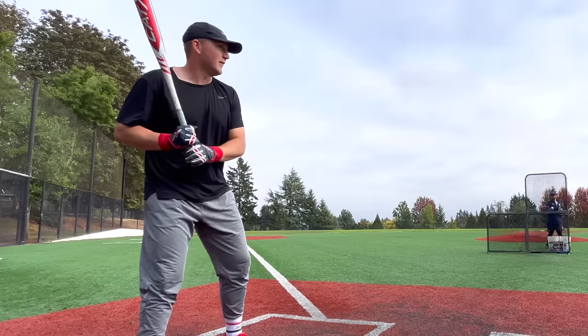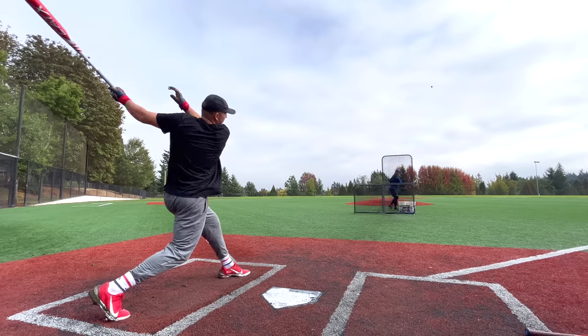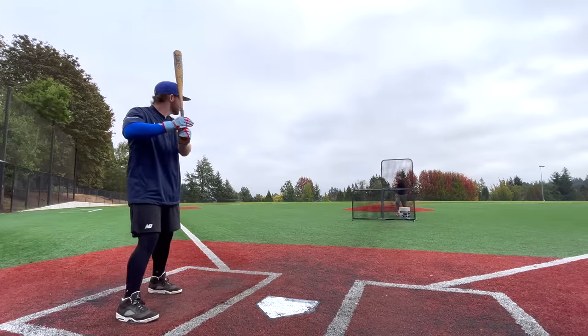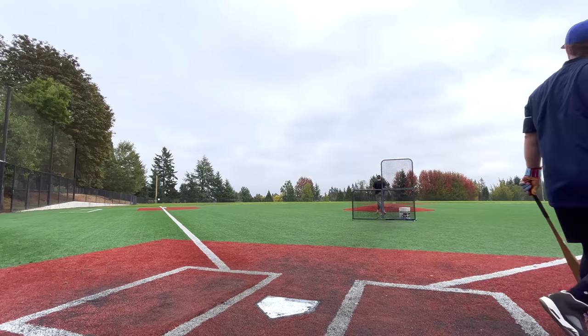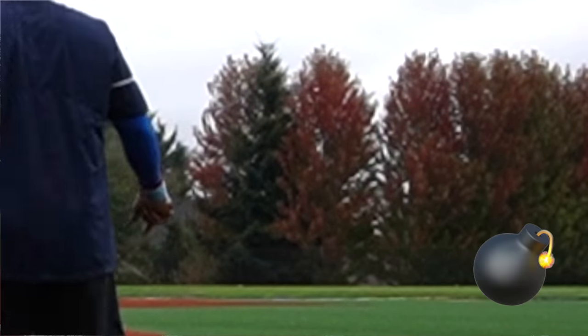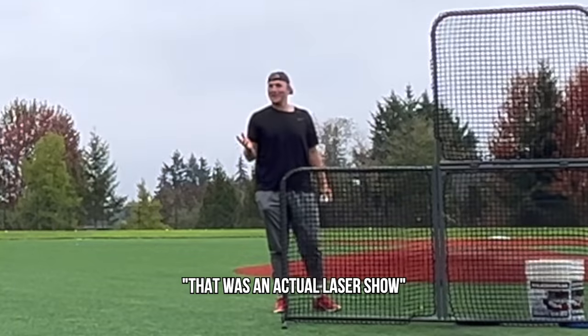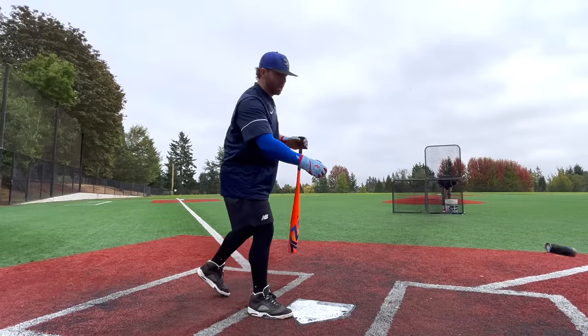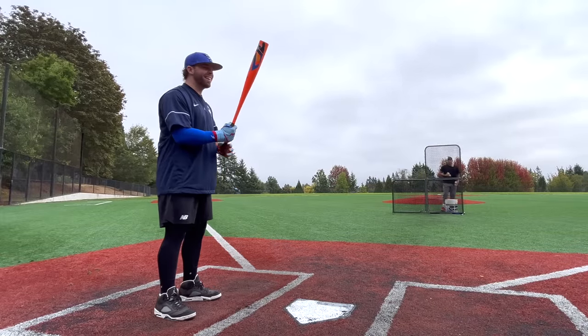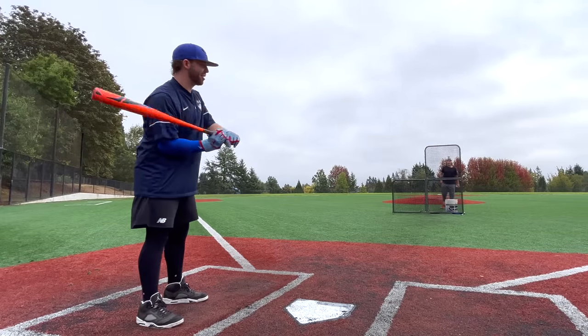Hitting low lane guys — see ya, bye forever. Good start. And now the world premiere of the shockingly bright orange Louisville Slugger Atlas.